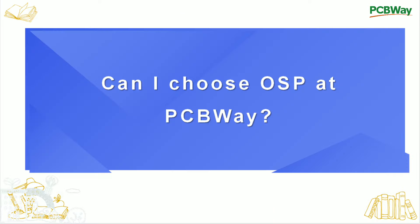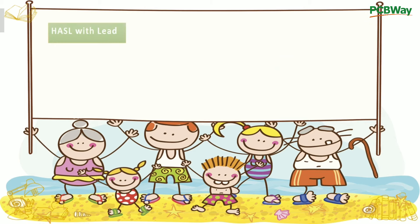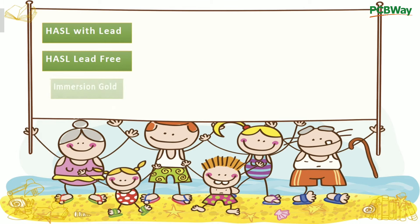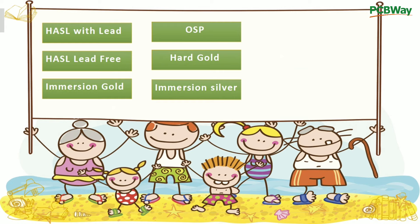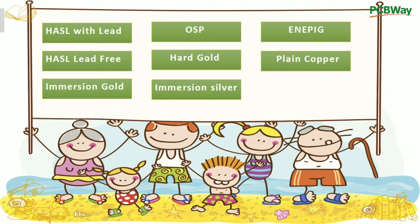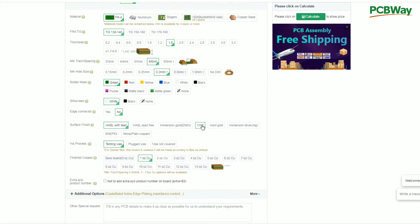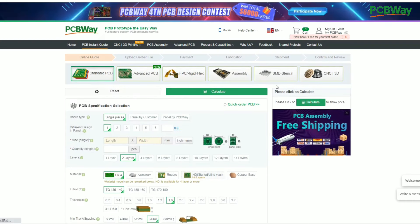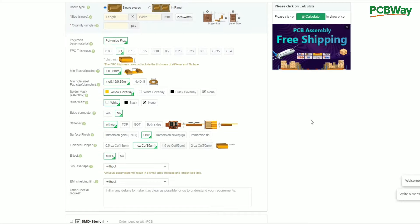I have a question. Can I choose OSP as a surface finish at PCBWay? The answer is yes. PCBWay currently offers HASL with Lead, HASL Lead-Free, Immersion Gold, OSP, Hot Gold, Immersion Silver, ENEPIG, Plain Copper, as well as Immersion Tin. What's more, OSP can be chosen for both rigid PCB and flexible PCB.